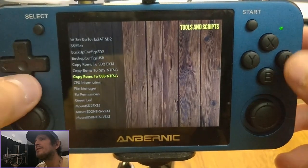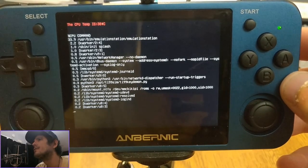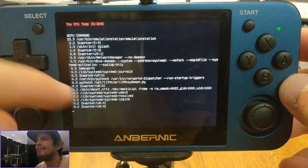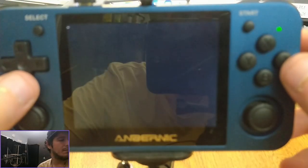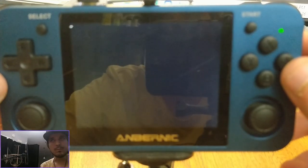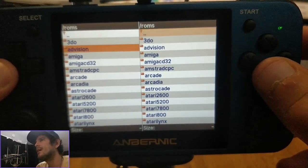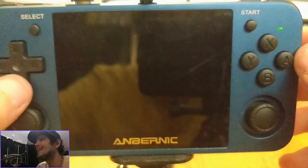As you can see here, all the standard stuff to copy your ROMs to SD2 or USB is here. Also the script that will show you your CPU temperature and which processes are running and how much they are using, just in case you want a general diagnostic idea. Also the file manager is here — there's Dingux Commander and also 351 Files, which will allow you to view images and edit text files.